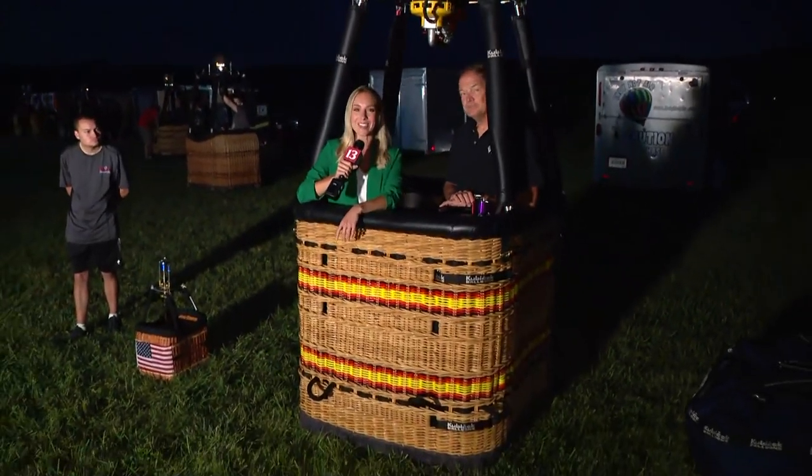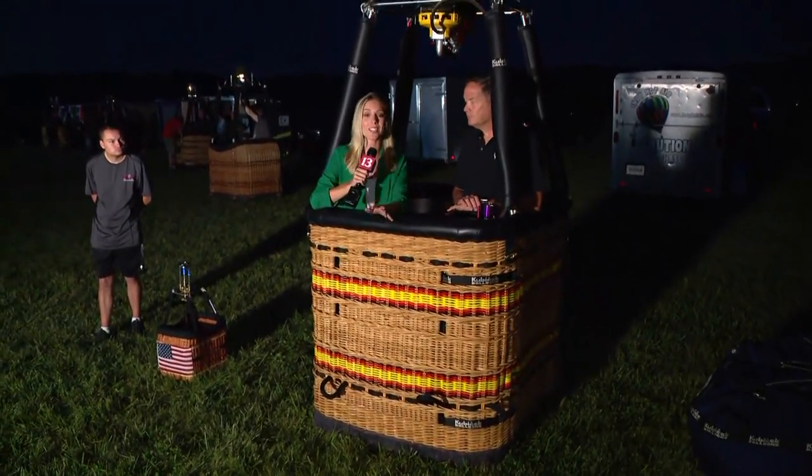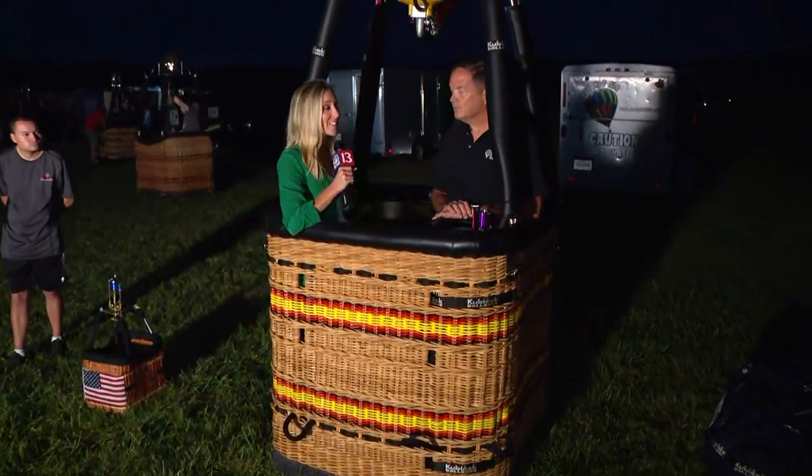Good morning to you guys. We have made it into one of the baskets — one of more than 40, which we are so excited to see take to the air here in Fishers over the course of this weekend. I'm here with one of the pilots, Jack Simler.